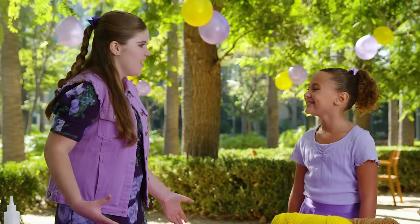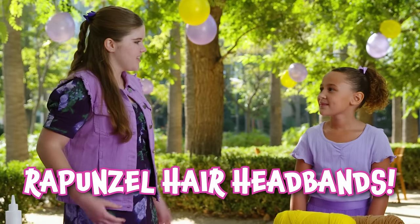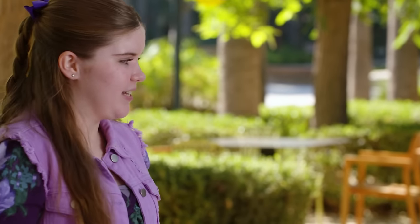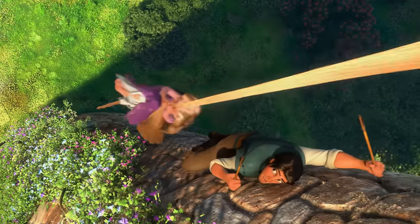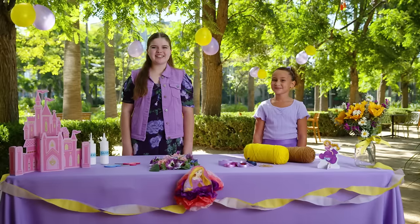That's a great idea! When I was younger, I had an amazing Rapunzel party where I made everyone hair headbands. That sounds so good. Can you show me how to make them? Of course! It's a lot easier than you think. But this hair won't have any magic powers. Aw! Let's get to it! Yes!